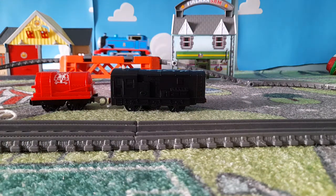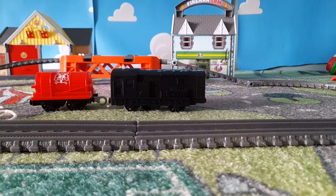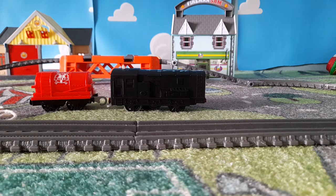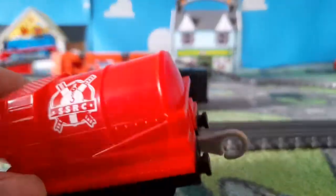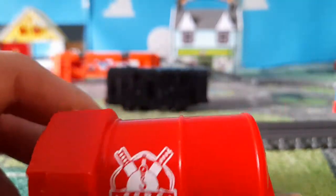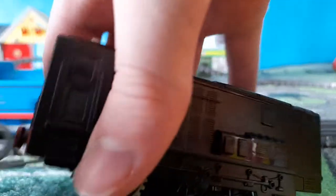Hang on, I'll just put it back. Here it is — and this one looks like the real steam Thomas and real steam Percy. Looks a little bit like it. And they reconnect together like this.